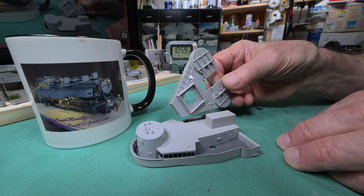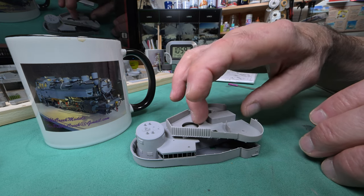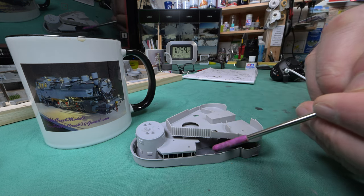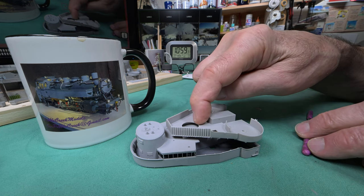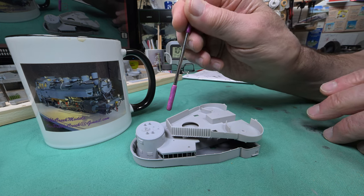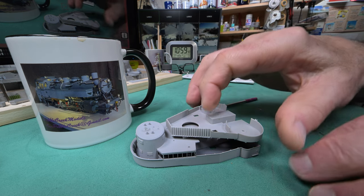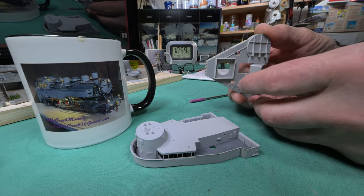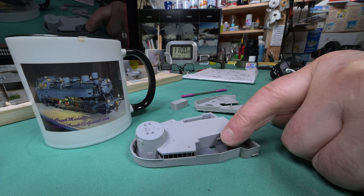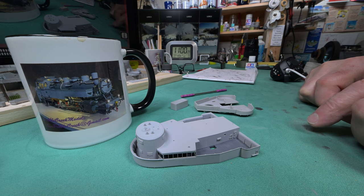Then somehow this gets mounted - I don't know if it goes all the way down on the deck or... yeah, I guess it goes all the way down and then there's more stuff that goes on top. It looks like there are ladders that go down through here right to this deck. There are holes here so we'll be plugging stuff in there like maybe searchlights or who knows what. So probably 50% or more of this is going to be covered, but some of it will be seen. We're going to paint this the same deck color as the rest - the dark deck.